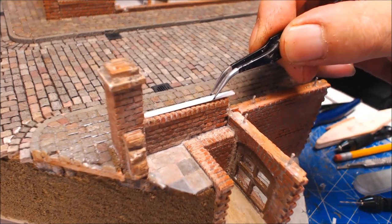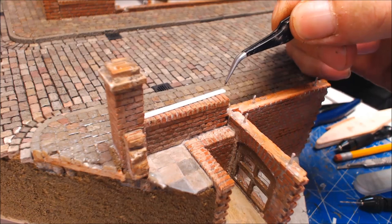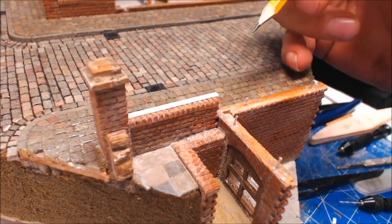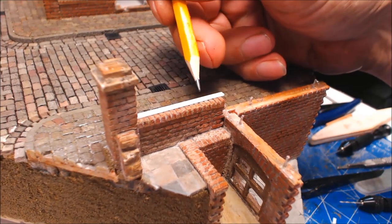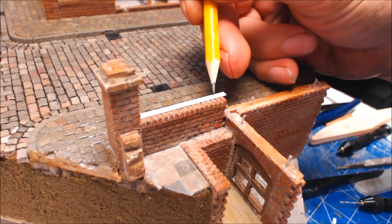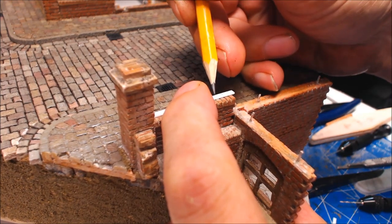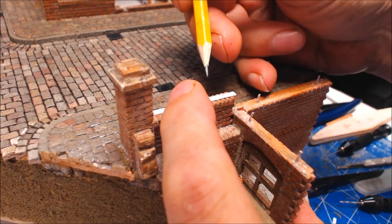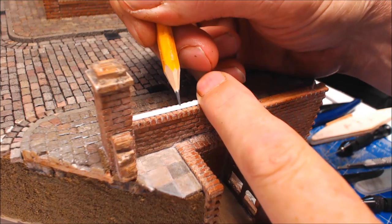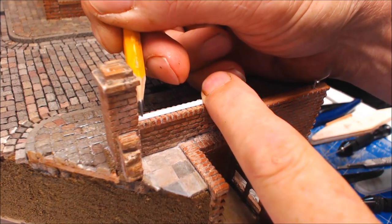Once you've got your piece of 2 millimeters by 0.8 cut to size to fit where you want it, use the brick coursing as your gauge for the spacings between the rails. I'm setting mine up at every two courses - so every two bricks we put a mark onto the brick joints. We do that all the way along.